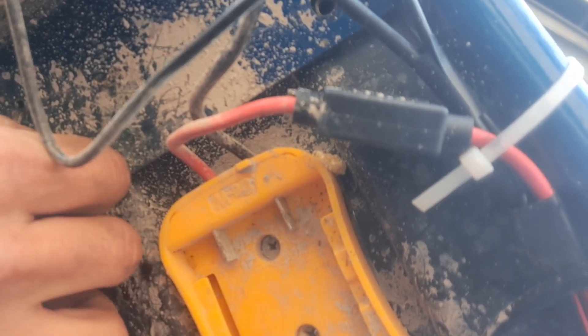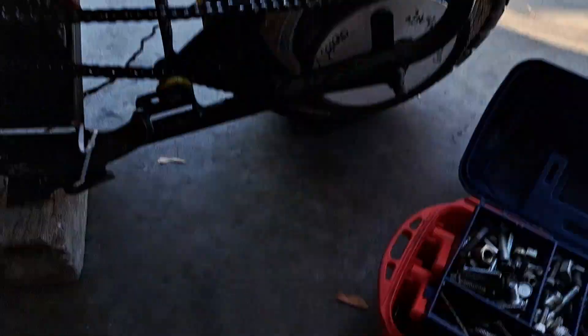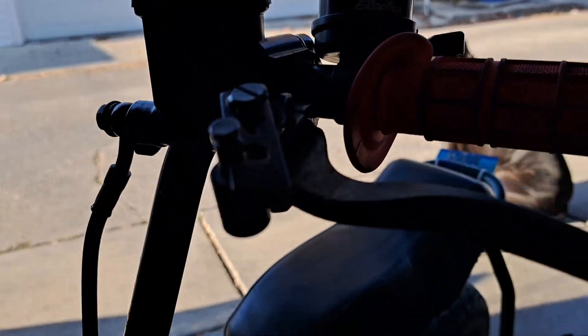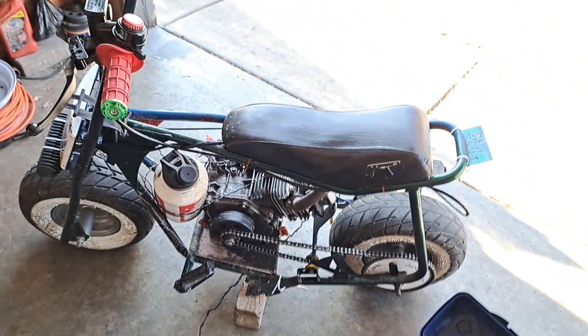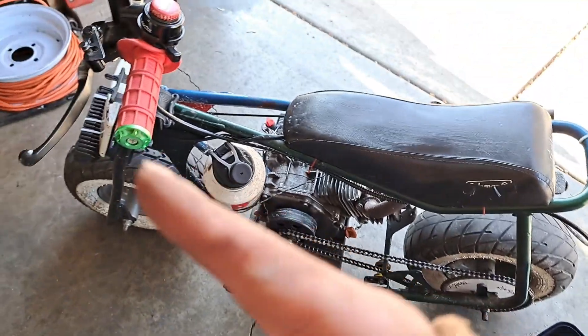I found the perfect ones — number size eight screws! See, there it is, and there's the one on the other side. Let me screw those things in. The Narnia box comes through again! I'm getting a nice tight fit. Shout out to all you guys doing your own maintenance on your mini bikes. I might put two of them in there just because I felt it was a little loose.